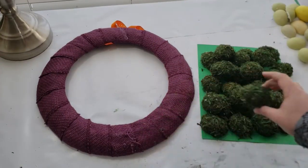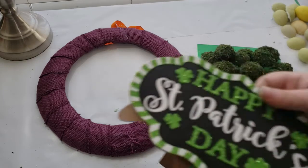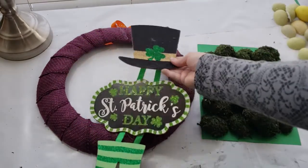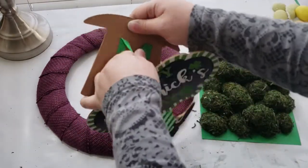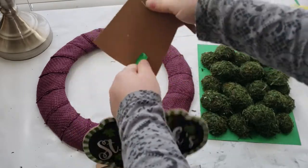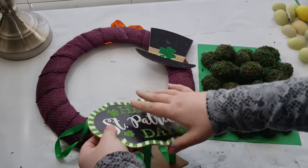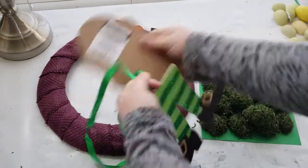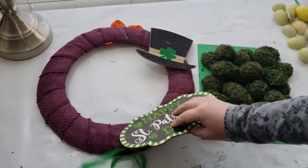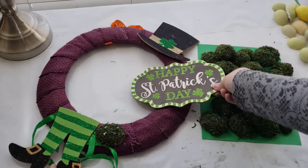Now it's time to assemble everything together. I have a pile of moss balls or rocks to the side. I'm using the Happy Saint Patrick's Day sign — at first I wanted just the words, but as I was removing pieces from the string and placing them down, I realized I liked the hat and feet better. So here I'm figuring out where I want to place everything before adding on the moss balls.